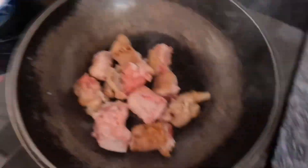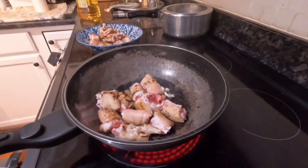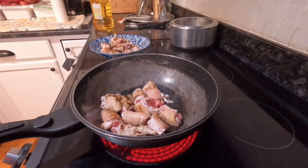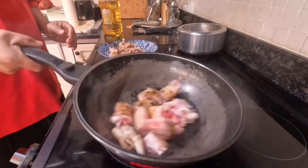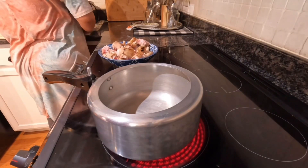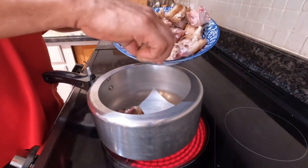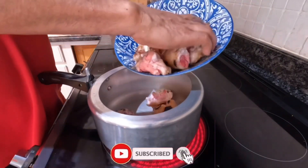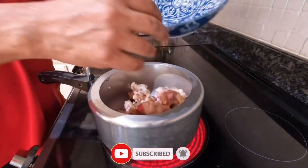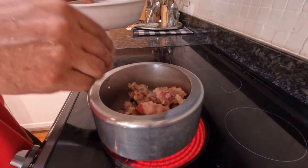We will cook the rice and fry the rice. I will add some salt.